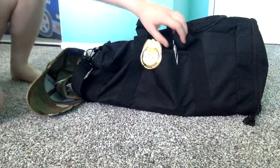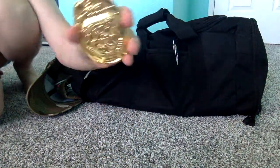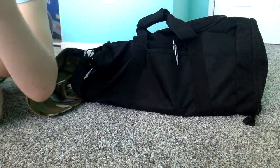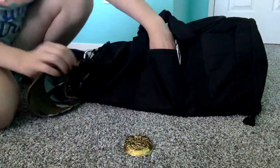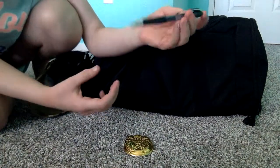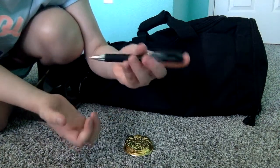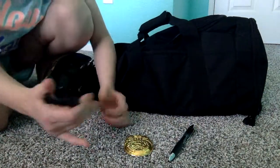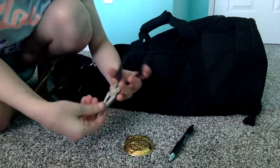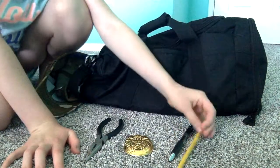We're going to start off with a badge — I got this from a police costume a year or two ago. It's just metal with a gold finish, it says 'City Police' with an eagle over it. Right here I have my favorite pen — I can write statements, reports, and traffic tickets with this. I also have a pair of pliers which can be used for anything, and a pencil just in case.